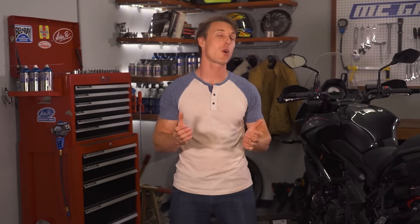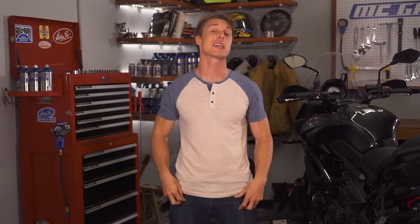Want to get quicker acceleration or maybe better gas mileage out of your motorcycle? It might just take a simple sprocket swap. We'll tell you what you need to know about changing your motorcycle's final drive gearing in this video from the MC Garage.